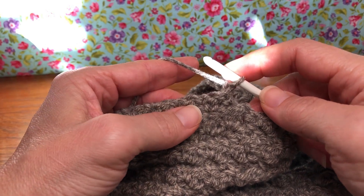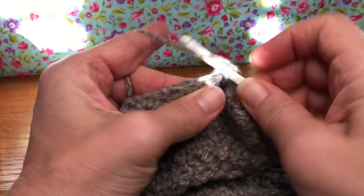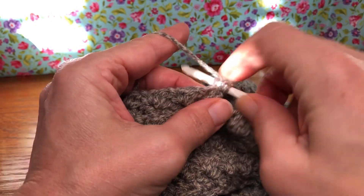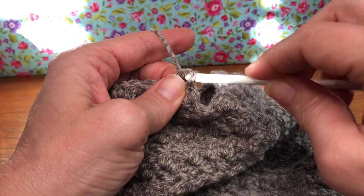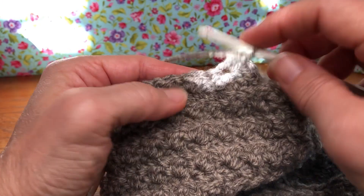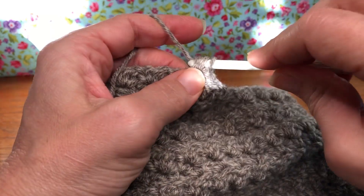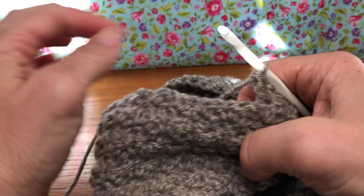In the following stitch we're going to give it a single crochet and a double crochet — sound familiar? I skipped two stitches, I'm in my third. Yarn over and enter, yarn over and pull through, yarn over pull through two, yarn over and pull through two for my double. Then skip the next stitch, go into the following, give that a single crochet and a double crochet. We're going to continue this all the way around and repeat 21 times.